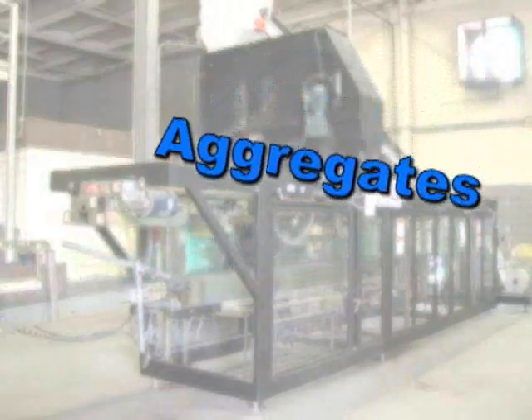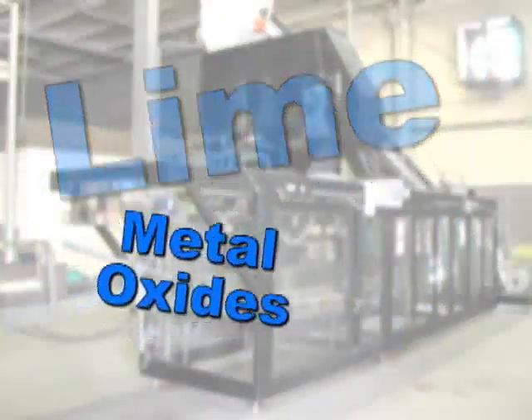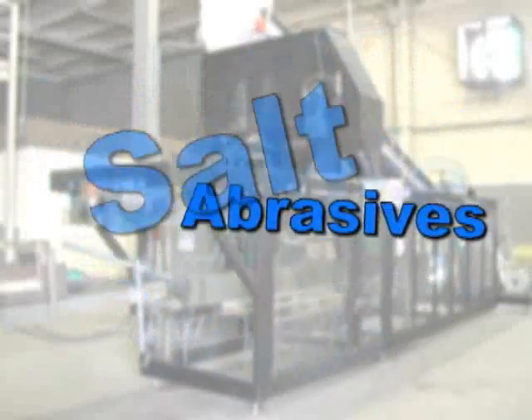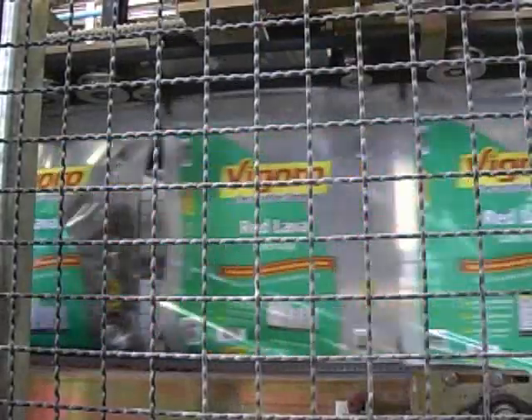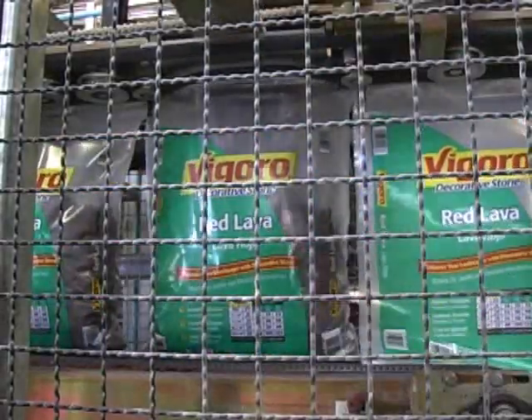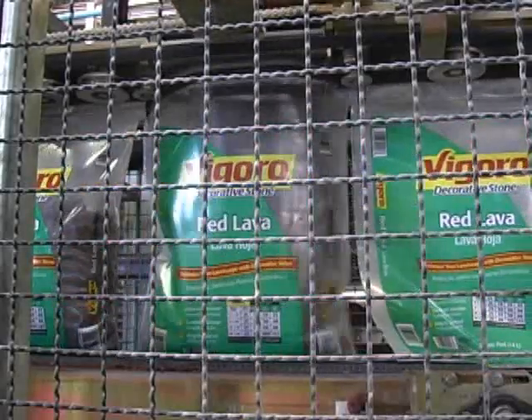Primarily used for products such as aggregates, lime, metal oxides, industrial sands, salt, abrasives and other difficult high bulk density and dusty industrial products, the 3100 takes on the most aggressive automated bagging challenges, providing your customers with a high quality and durable product package.